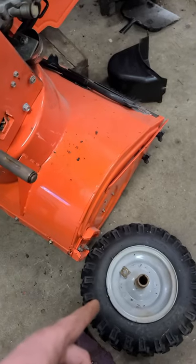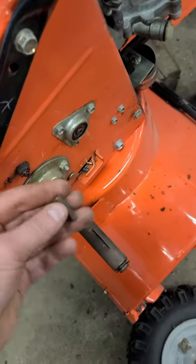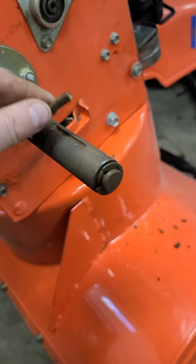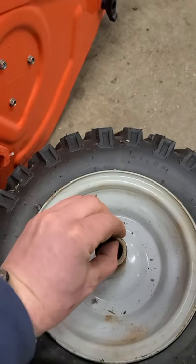Hey guys, welcome back — just a quick tip today for all you Ariens snowblower owners out there. If you remove the wheels from your Ariens snowblower, just make sure you don't lose the key that goes on the drive axle. This small key locks the drive axle to the wheel hub, just like this.